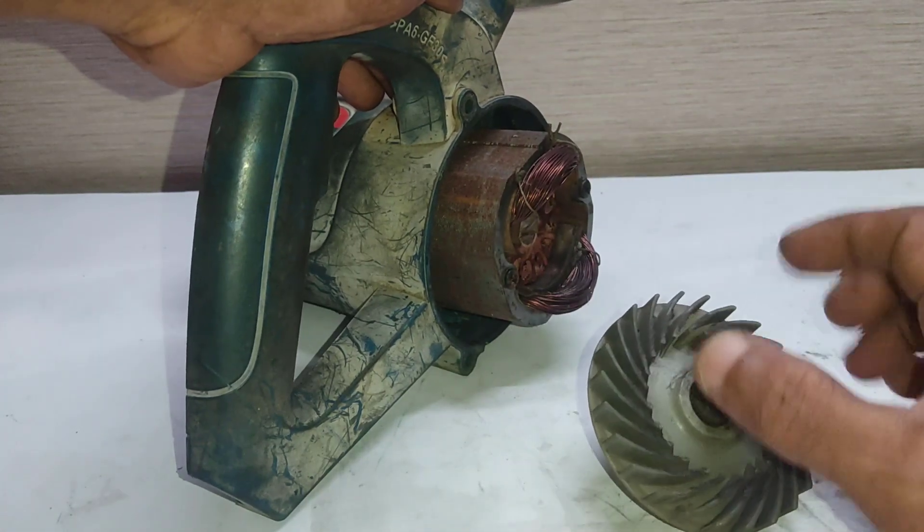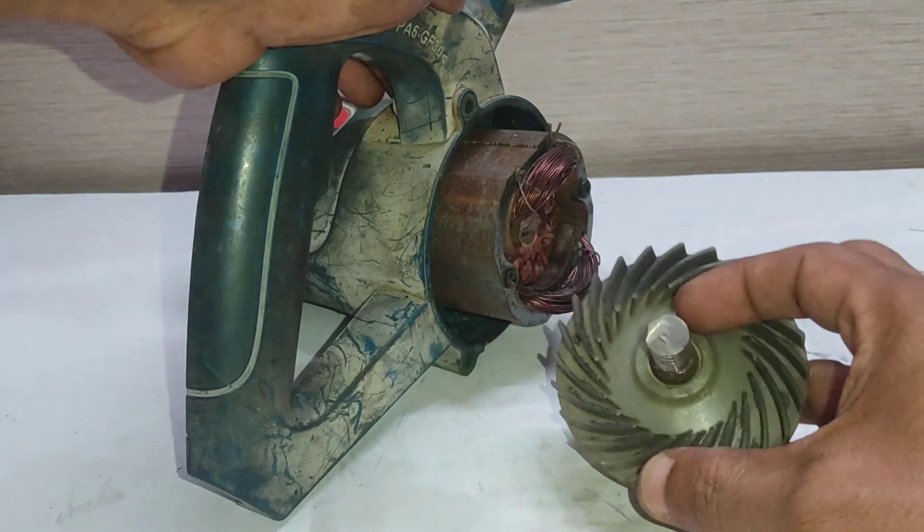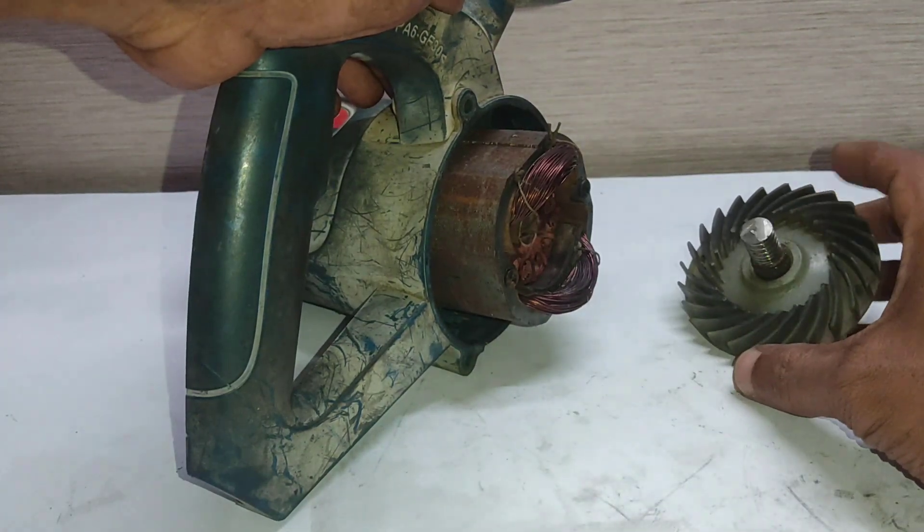I could not find its armature in the local market. It's ruined. Since the market does not support its teeth and other parts, I plan to modify it.